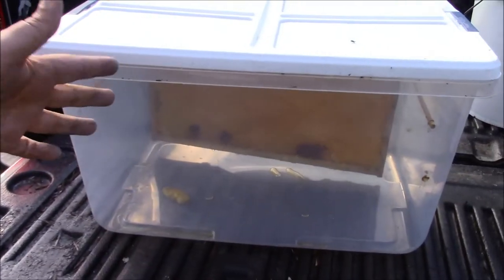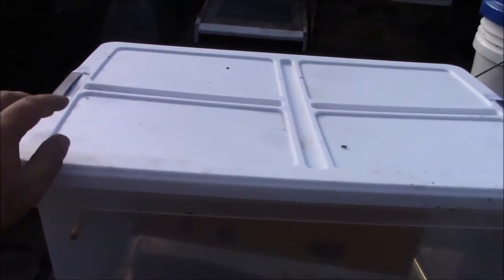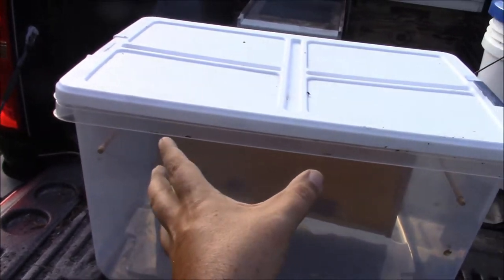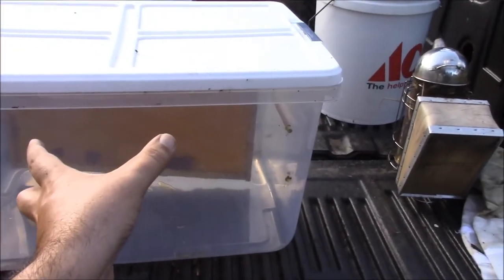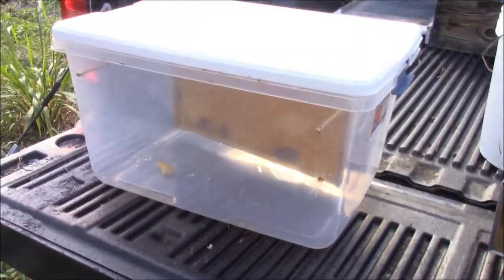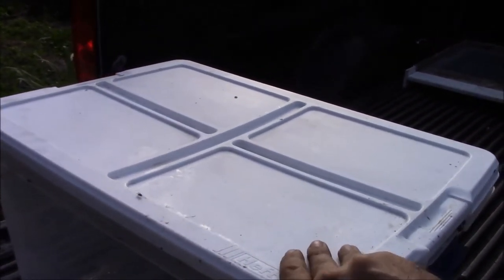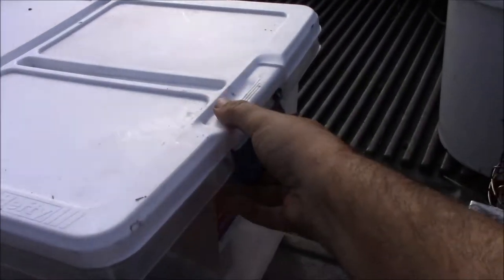This is my DIY tote. I mentioned that there's a hive butler tote — basically a molded rubber tote designed to hold the frames. Fantastic product. I want to get like five of them but they're expensive, so as an alternative I figured I would share this method. This is a simple tote you can pick up at any big box store. Make sure it has a nice tight-fitting lid on it.